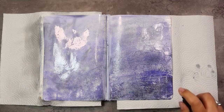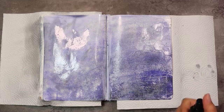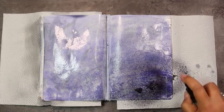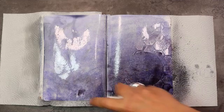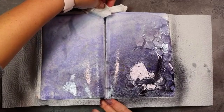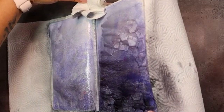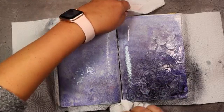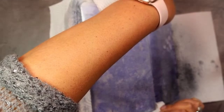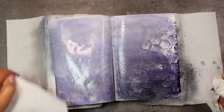To accentuate the resist that we have applied, we can go in with a darker color. This can be a spray ink — this is a new spray so it did require some patience to start spraying. But you can do this with some powder or some diluted paint, whatever you have at hand. Then blend it all in again with water.